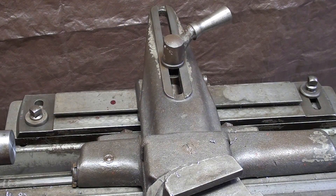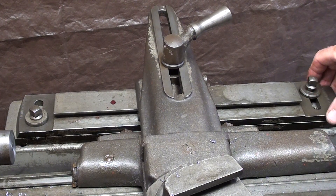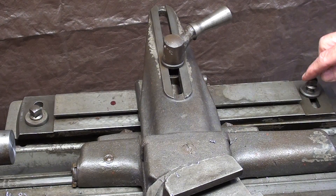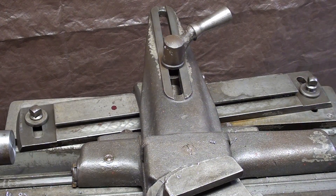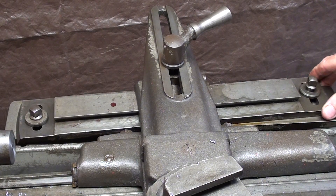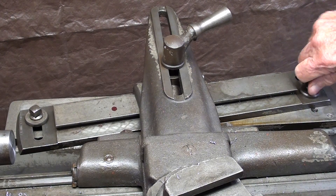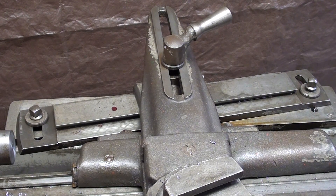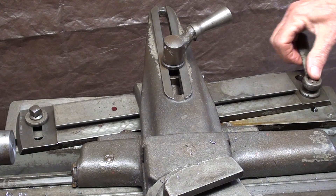A taper attachment is nothing more than a tracing attachment — you're tracing the angle that this bar is set at. I've loosened those two screws, and you can see from the back side I can read 30 degrees. I'm going to leave it at a very steep, exaggerated angle so I can show you what it's doing and you can understand it. I'll just tighten one of these now.